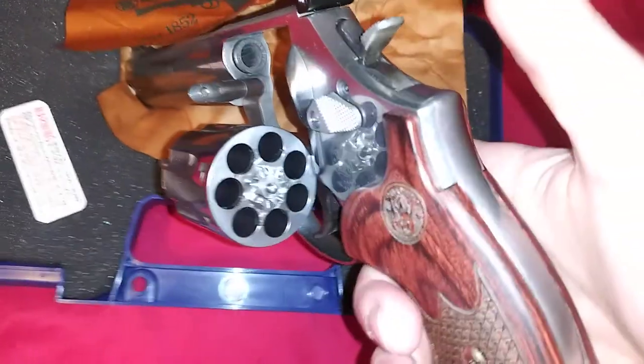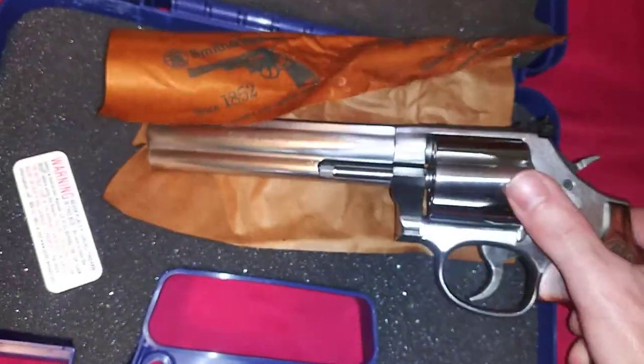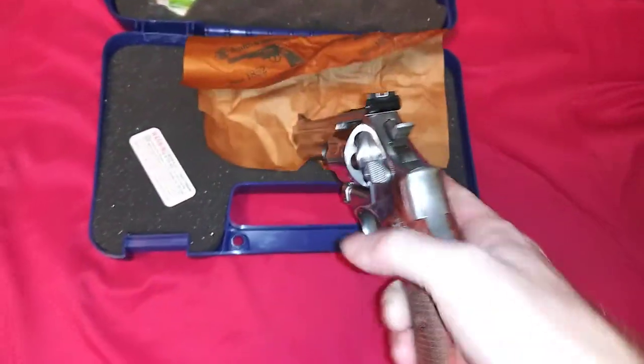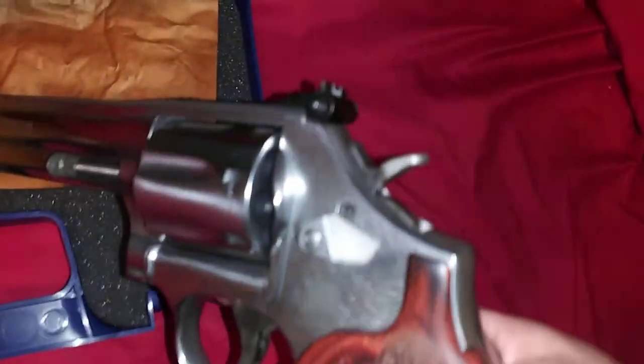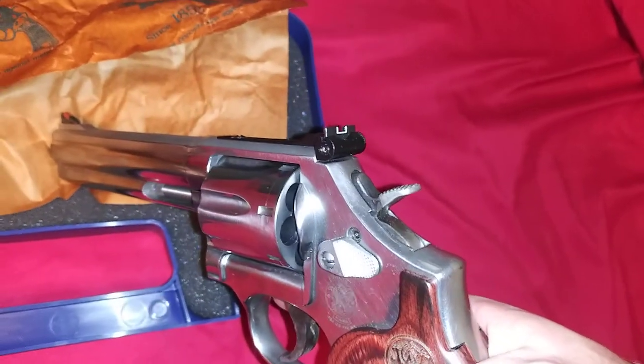7-shot cylinder, 7 rounds of .357. It's also got adjustable sights on it for windage and elevation.